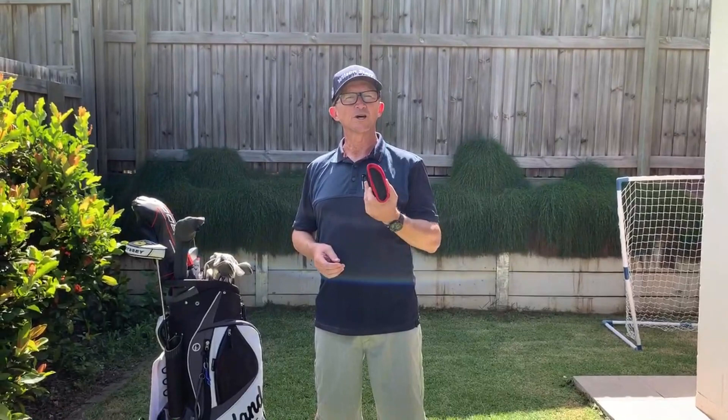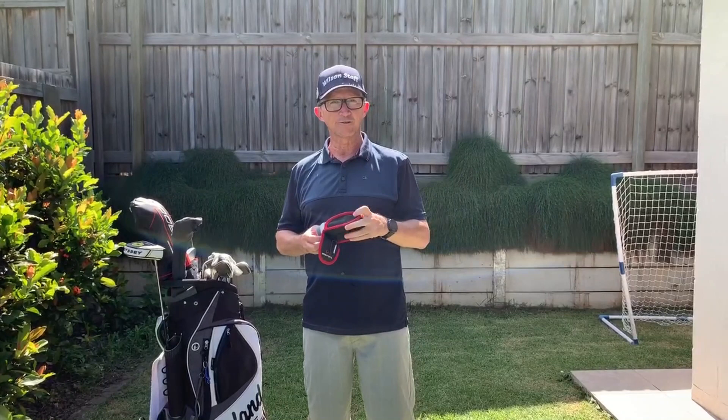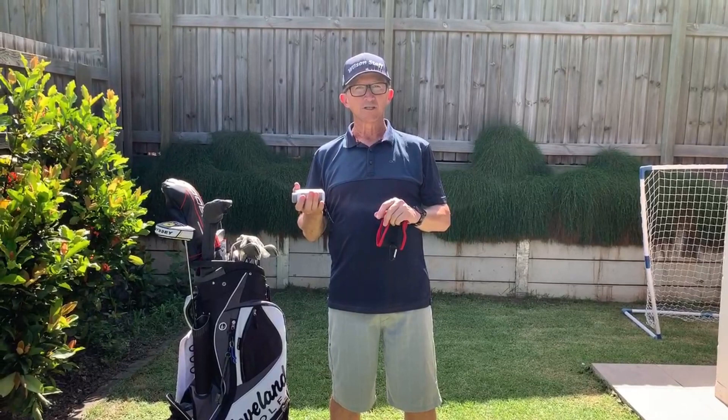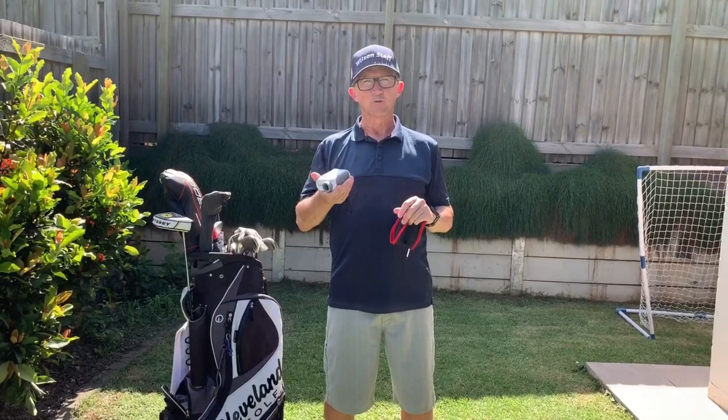Next I'm going to talk about the range finder. I got my very first range finder at Christmas as a gift — it's the Woe Sports range finder. It's fully rechargeable via a USB port, does meters or yards, and also does slope. I'm not going to go into too much detail on it, because for those who've seen my Instagram posts, I'm planning on doing a full review once I've had a couple more rounds with it.